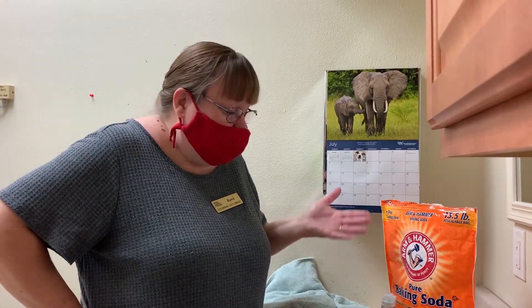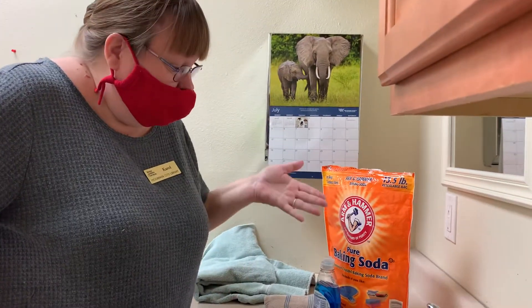Hello, welcome to More Park City Library. This is Carol and today we are going to focus on cleaning the kitchen sink with ordinary household items.